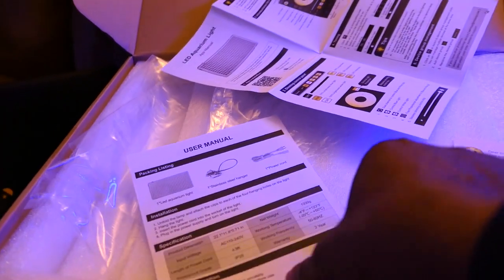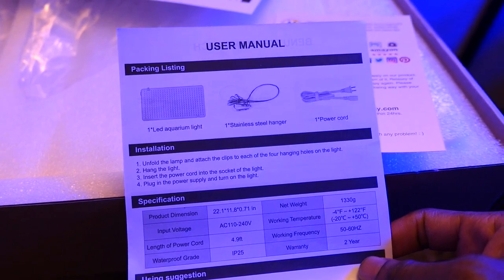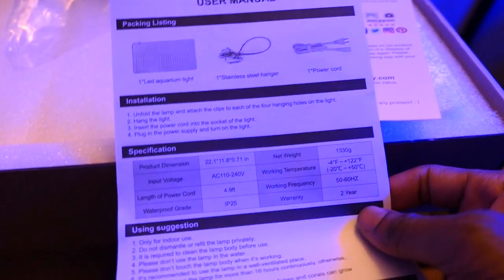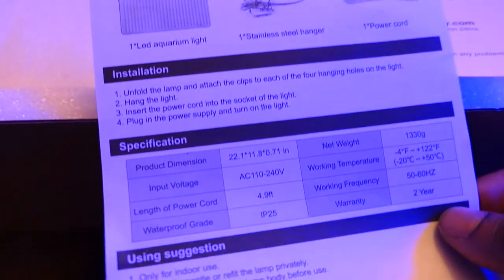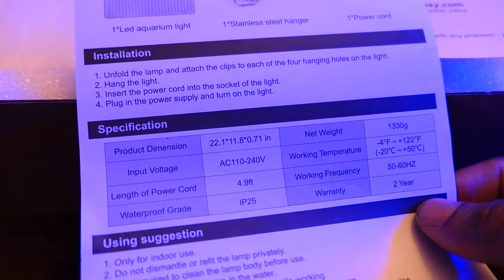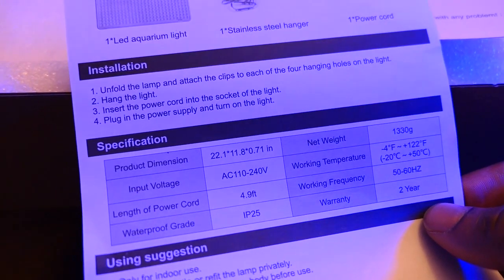It came with some basic information — what they call a user's manual — which tells you what was in the box: you've got the light, the hanging equipment, the power cord, and it tells you your specifications and installation. Let's look at the specifications real quick. The product is 22 by 11 by 7.7 inches wide. The weight is 330 grams.